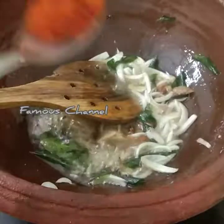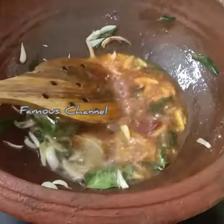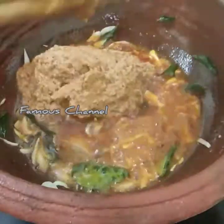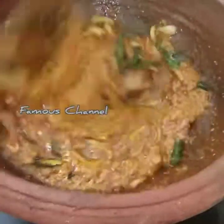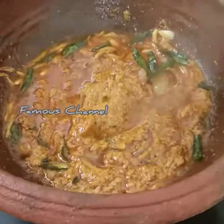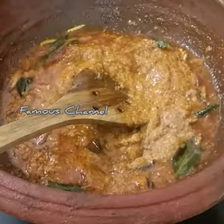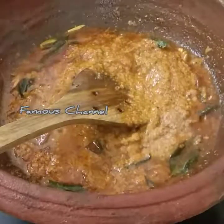I will glue it in the paper and glue it with a small paper and a bit. I will put it in a bowl and put it in a bowl.